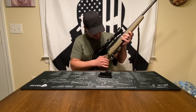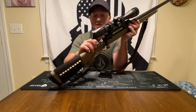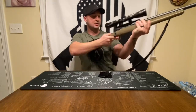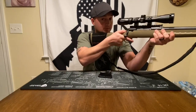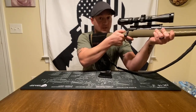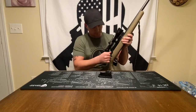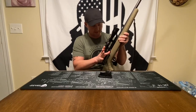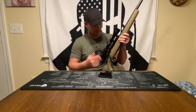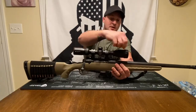This has a two-position tang safety, so instead of a little push button it's a nice flat safety that's easily used. With your natural grip, your thumb rests right there naturally — pretty convenient. It's also super easy to take down: push the bolt release and the whole bolt assembly pops out so you can clean everything up.